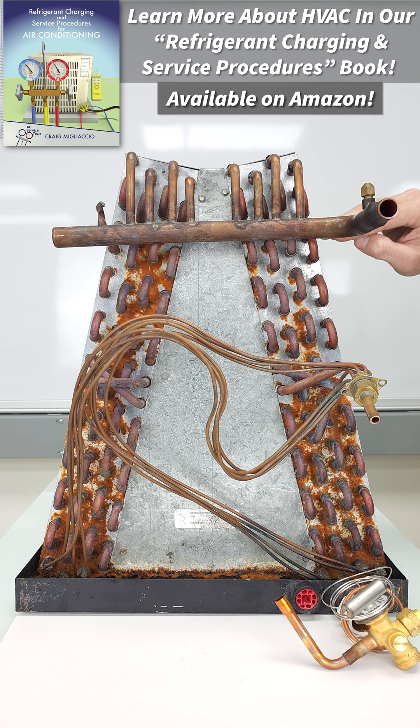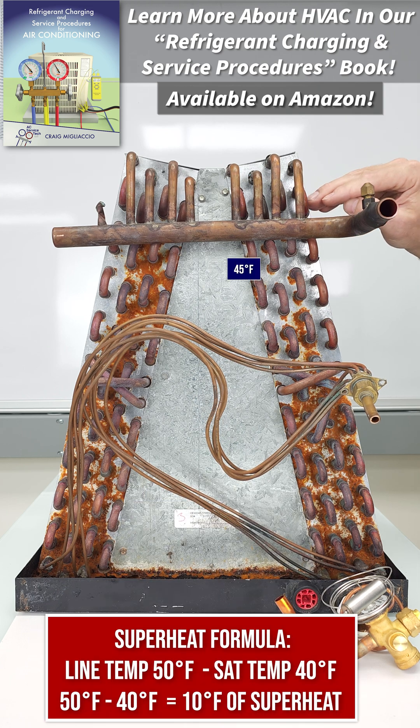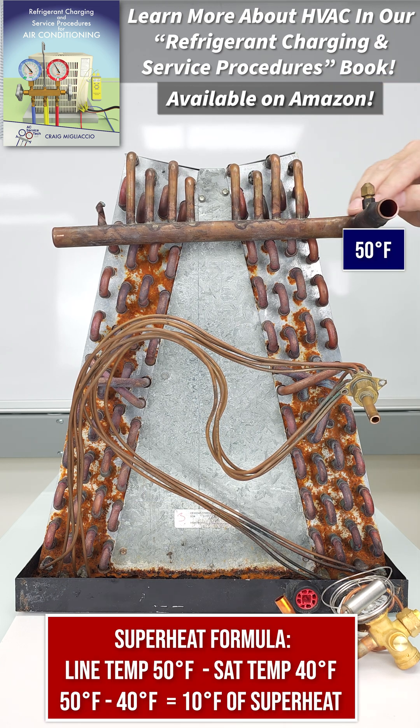Now as the vapor flows through the coil, it can increase in temperature — so maybe 45 degrees and then 50 degrees as it exits the coil.